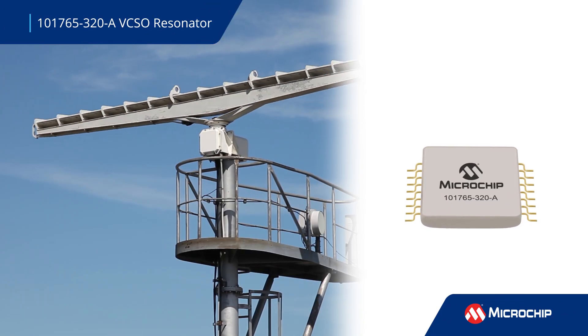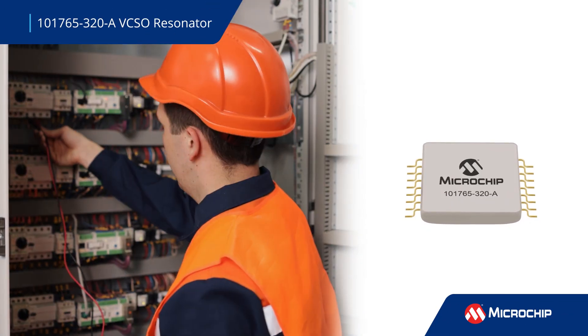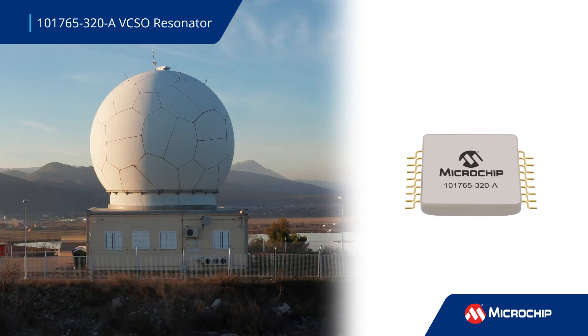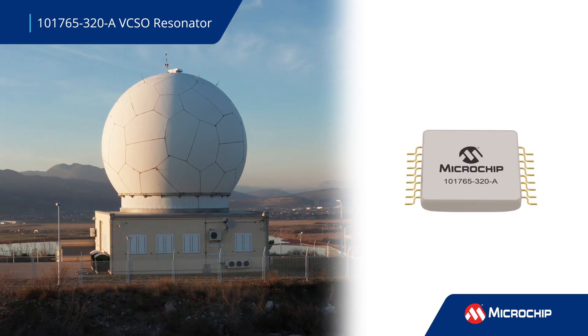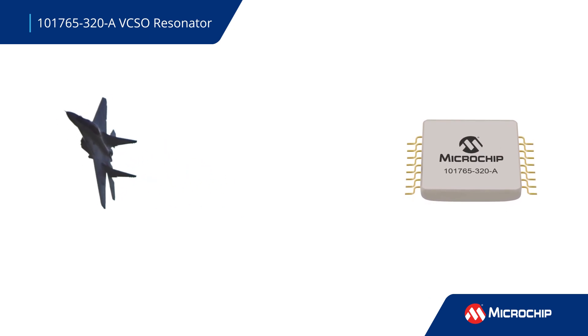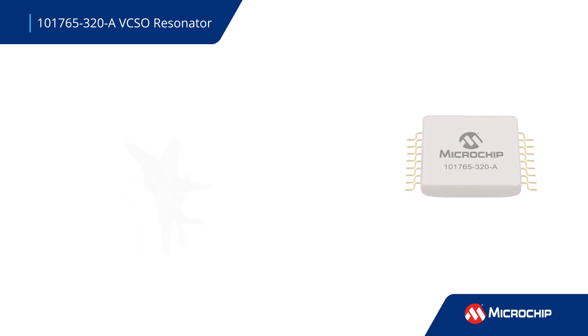Microchip's 101765-320-A internal HiQ quartz SAW resonator achieves ultra-low phase noise and stable performance for radar, test and measurement systems, and high-reliability applications operating at up to 320 MHz.